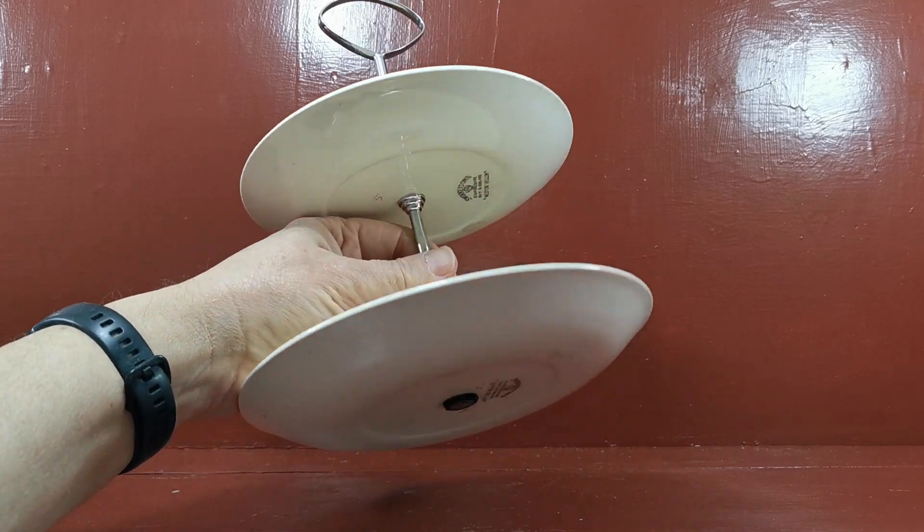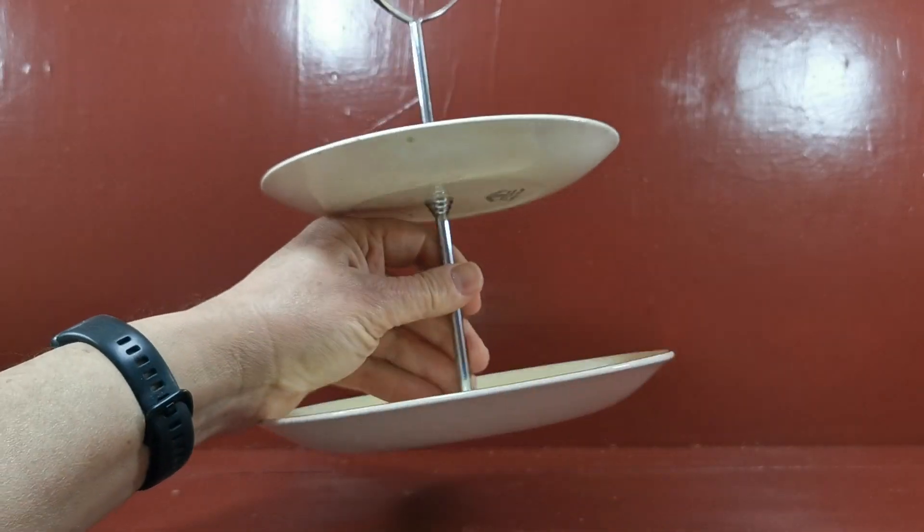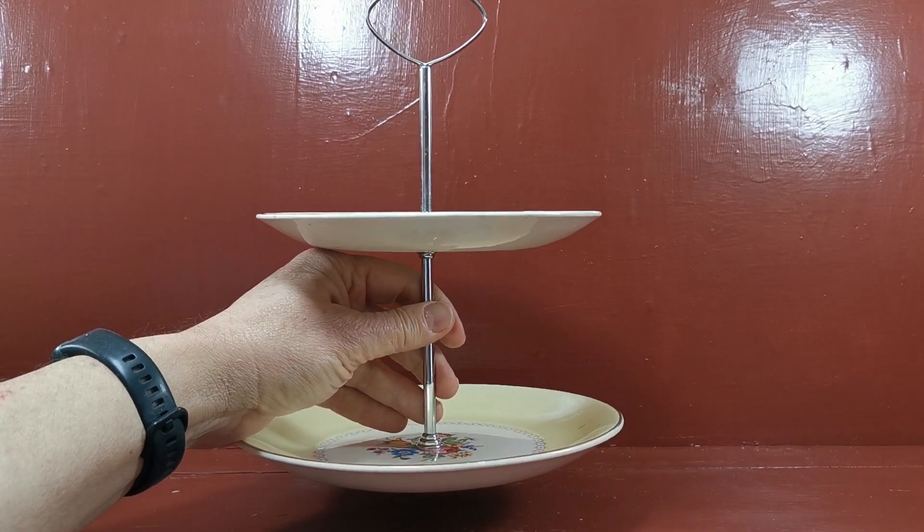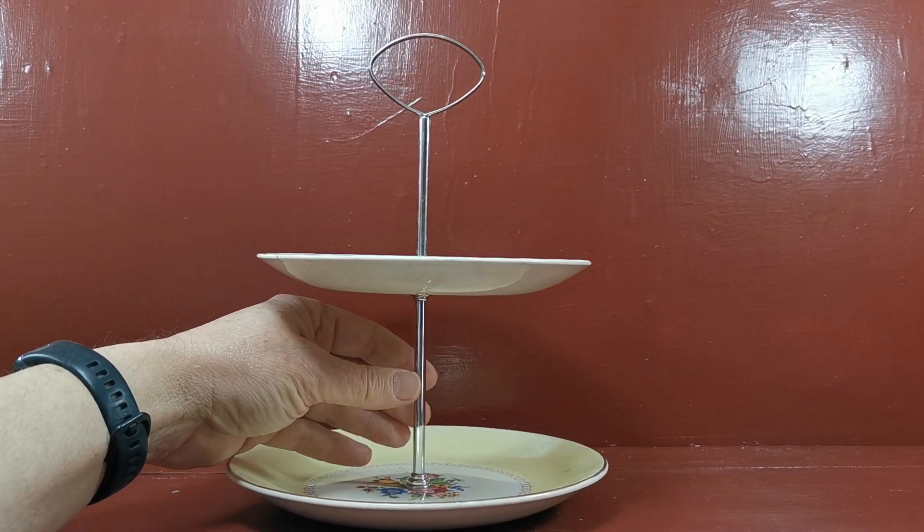Just over an 8-inch dessert plate on the base and a six and a quarter inch side plate on the top layer. I think it's got its original metal supports in this as well.